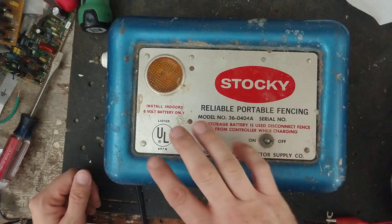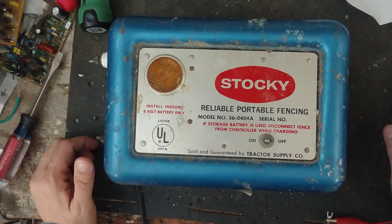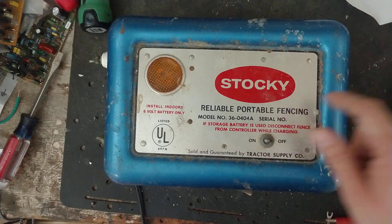Eventually 12-volt stuff came along, and it took a little while for fence chargers to convert to 12-volt, because most manufacturers were still dealing with six-volt stuff. I don't even know how old this unit is.